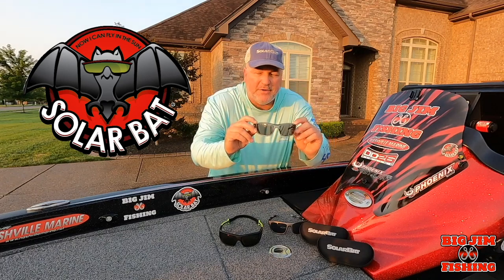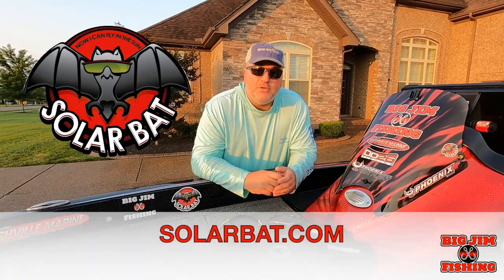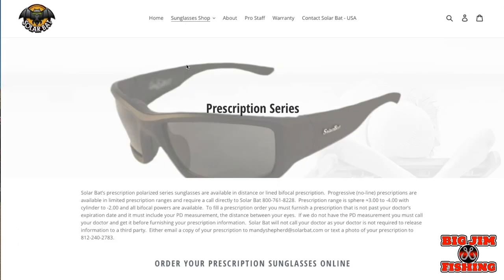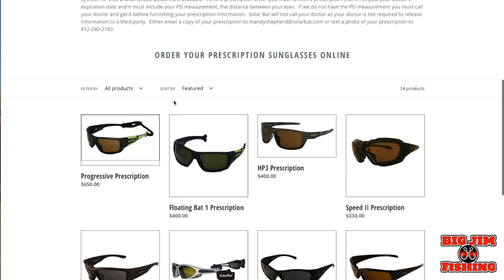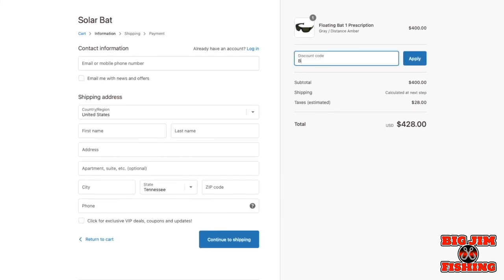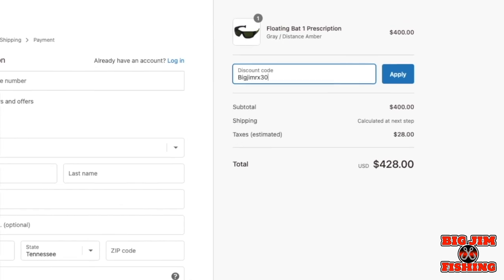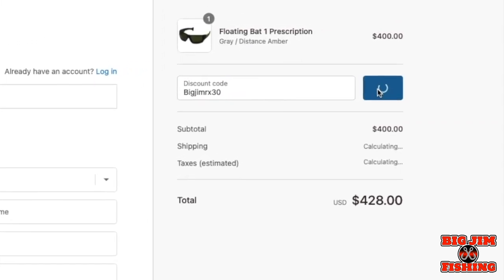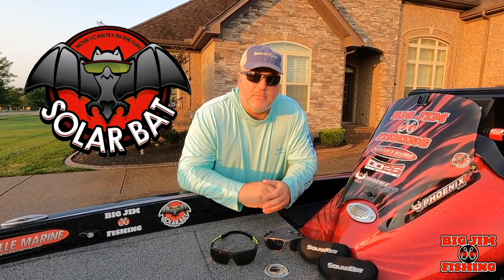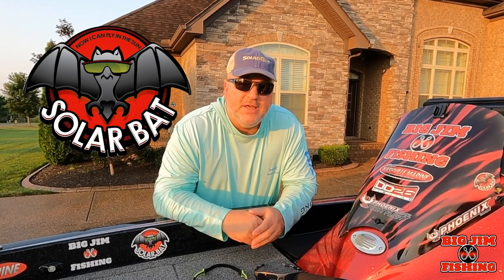The other two pairs I really like are the HP3s and the RB2s. I wear prescription no-line progressive bifocals, and it's real easy — go on to the Solar Bat website, select prescription series, find the model you want, add it to your cart, and don't forget to put 'BIGJIMRX30' in the promotion code for 30% off. Once you pay, send Solar Bat your prescription and they'll have your sunglasses custom made. They're a great family-owned company here in the United States. Tell them Big Jim sent you.